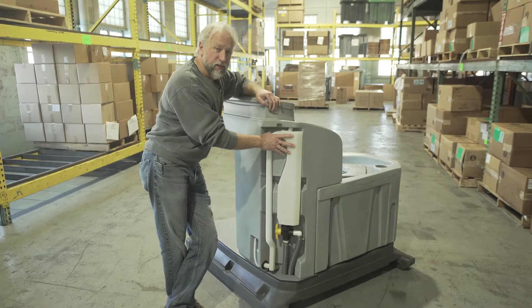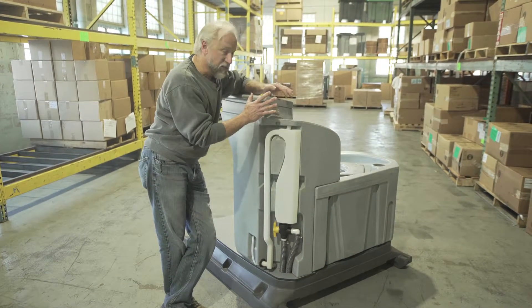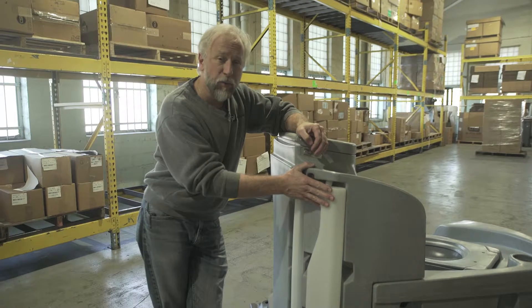This anti-siphon tank greatly reduces the possibility of siphoning from the sink into the tank. This product doesn't increase the price and it comes standard on all our units beginning February 2018.